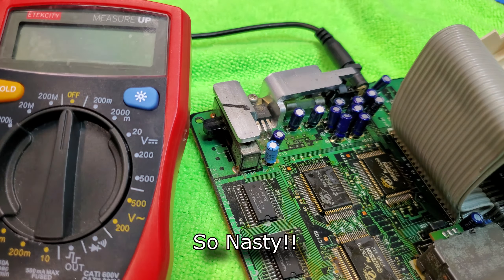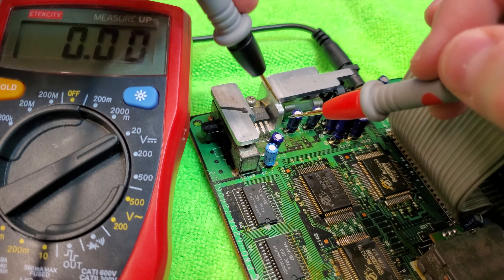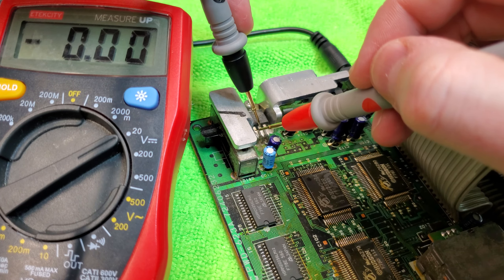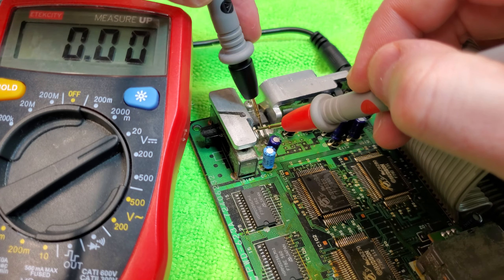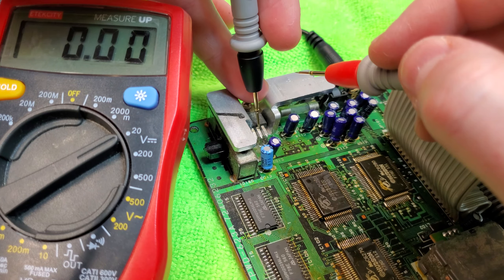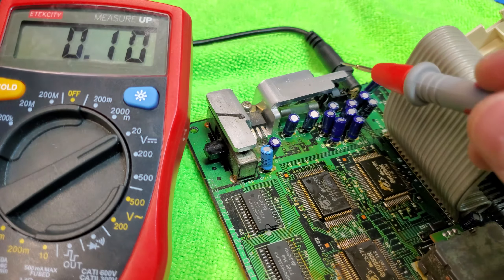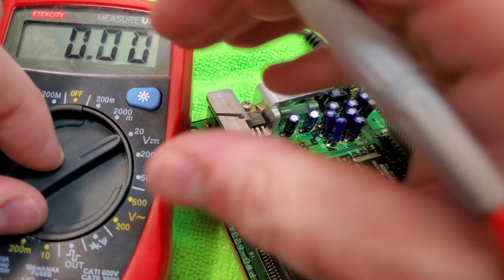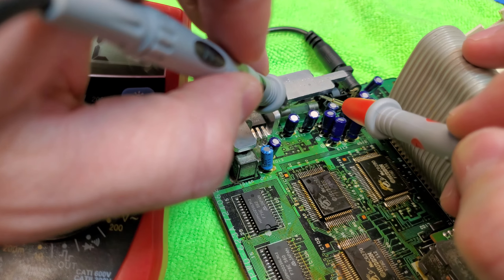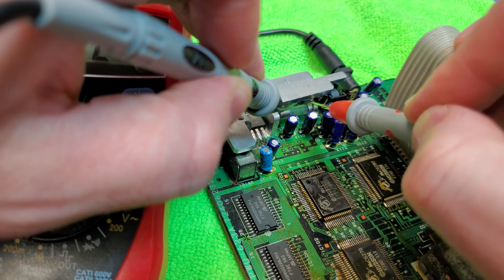While cleaning the board I noticed that the 7805 regulator, which regulates the 9 volts down to the 5.5 volts used by the console, looked really crusty. I hooked up my multimeter and tested it - it's getting no power. The issue likely lies somewhere before it gets to the 7805 regulator, and looking at that fuse next to it I think I've identified the issue. It looks broken, so I tested continuity and sure enough there's no continuity - the fuse is blown.